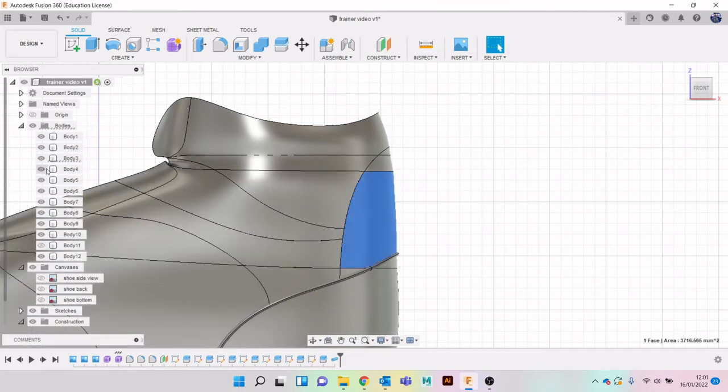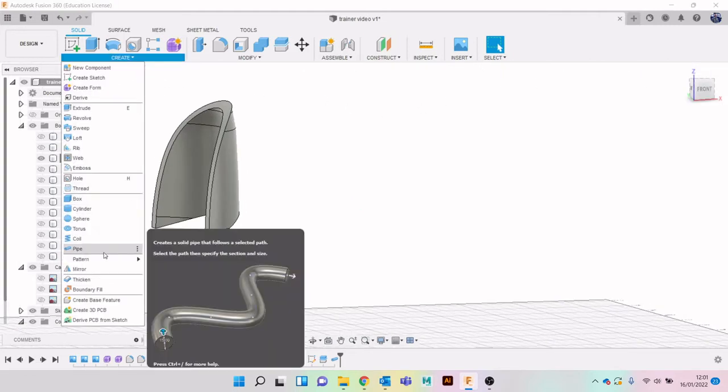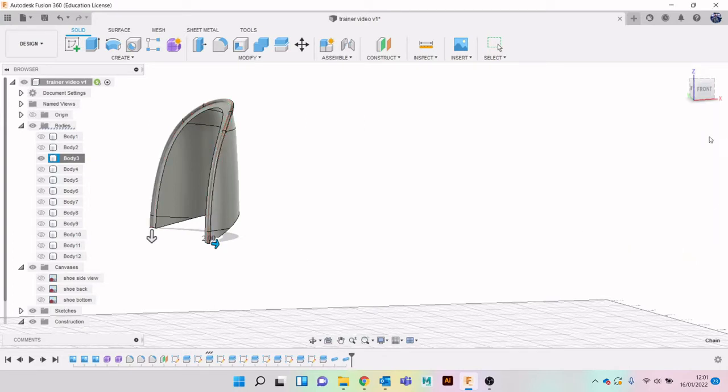If you want to turn bodies off or on there are a few ways: click on it and hit V for visibility to turn it off, or click on the eye icon, or right-click and isolate to have only that one visible. So there are a few different ways to manage visibility. It should remember the size from the pipe you did previously - again set to New Body.